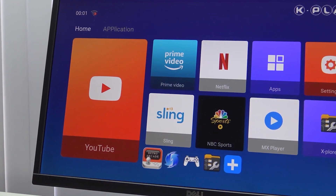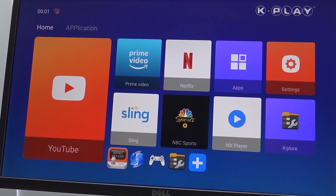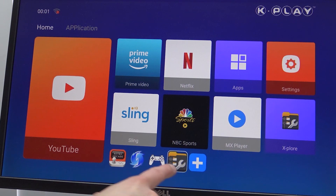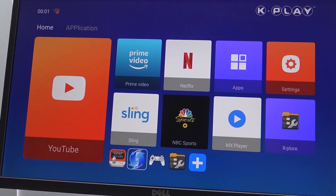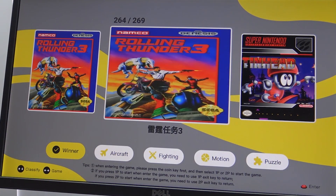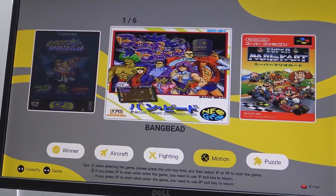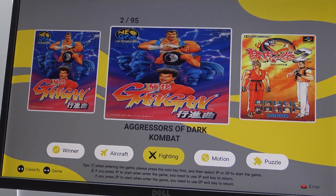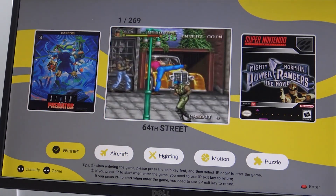The software does offer the option to sideload emulators if needed. Beside that, we had Netflix and video streaming, so it can also be used as an Android box. There's also software like Redream and PPSSPP, but the 'Tiny Arcade' option was interesting — clicking on it boots up a retro arcade. It showed zero games found at first, then loaded around 452 games. It's very limited, runs choppy, and mixes categories like fighter, aircraft, motion, and puzzle in a way that makes no sense.